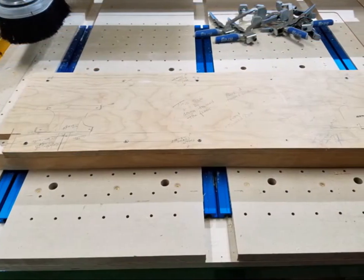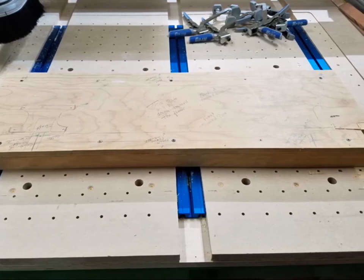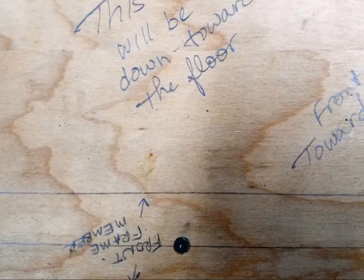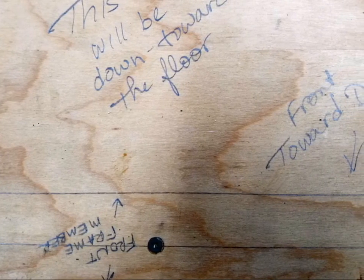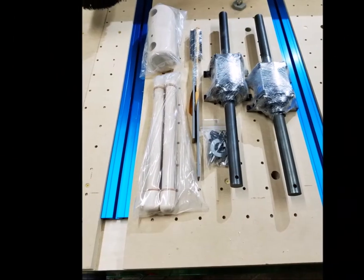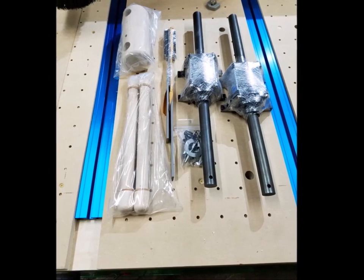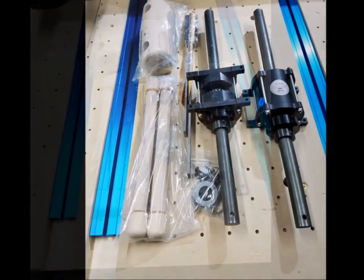We built the vise on top of the CNC table and then flipped it over to install it. Assembling upside down is a challenge, so we made lots of notes on the plywood to help with orientation. The vise is built from components. The housings contain a pinion gear and a clutch and a gear rack to connect the right and left housings. Also in the box are hubs and handles and an assortment of connecting hardware.